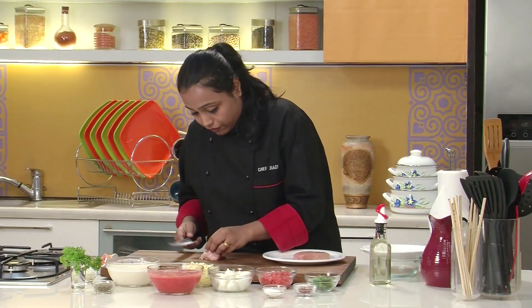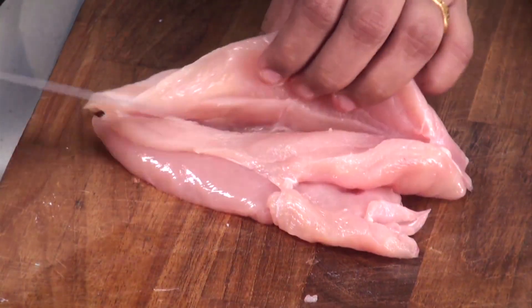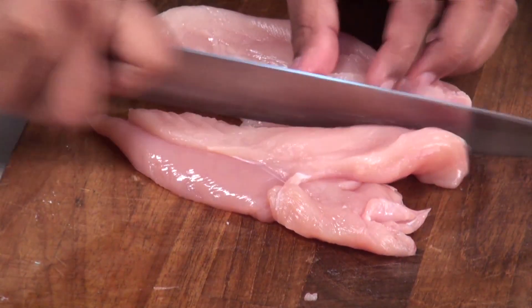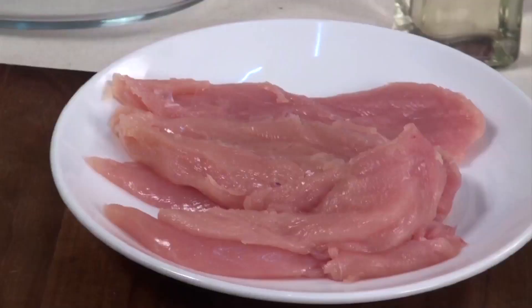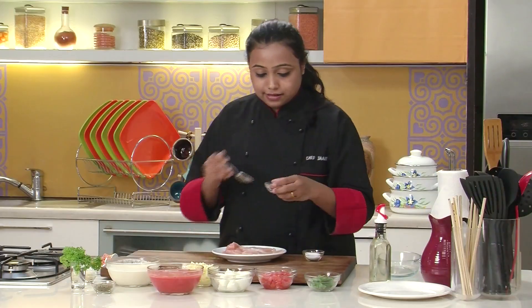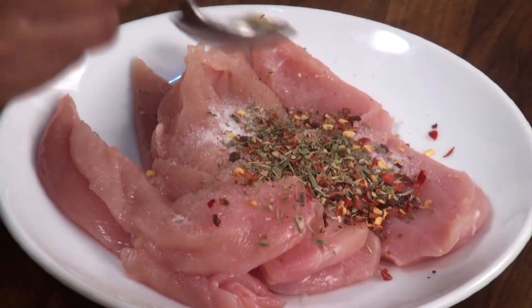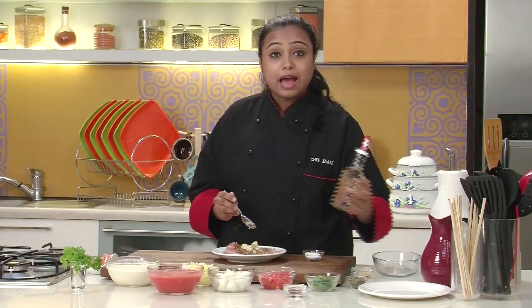Let's begin with the recipe. We have to cut the chicken breast into two parts. So we have cut the chicken breasts. Let's marinate them with some salt, some chilli flakes, dried mixed herbs, chopped garlic, and some oil.